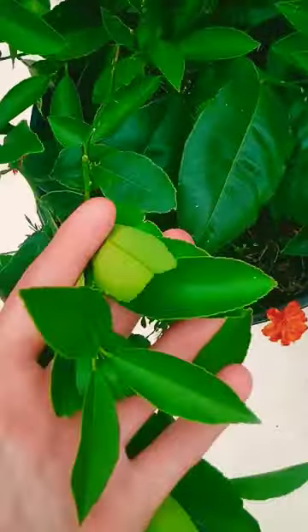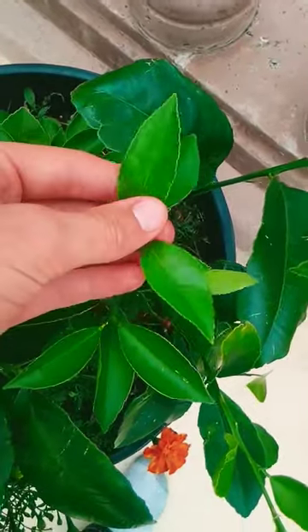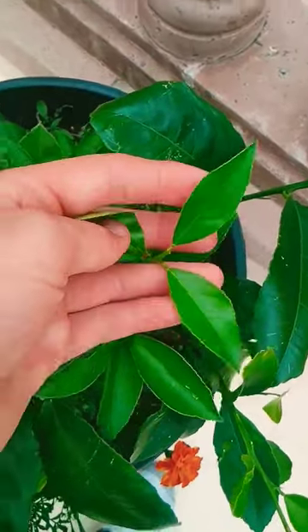It flushed out with a bunch of new growth and it looks much healthier. Hopefully it'll continue to leaf out and be healthier and cleaner — it looks much better. So this might be the solution to your problem with leaf curl on your citrus.